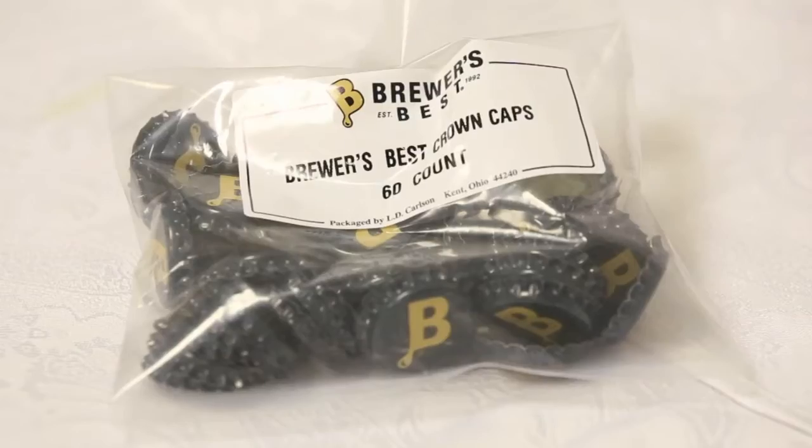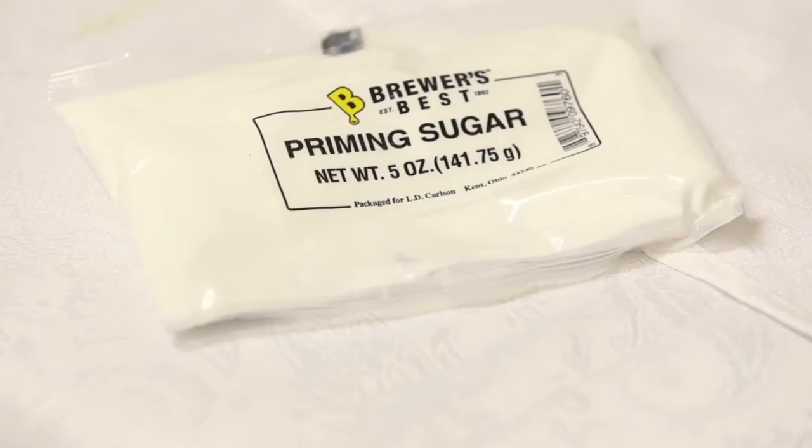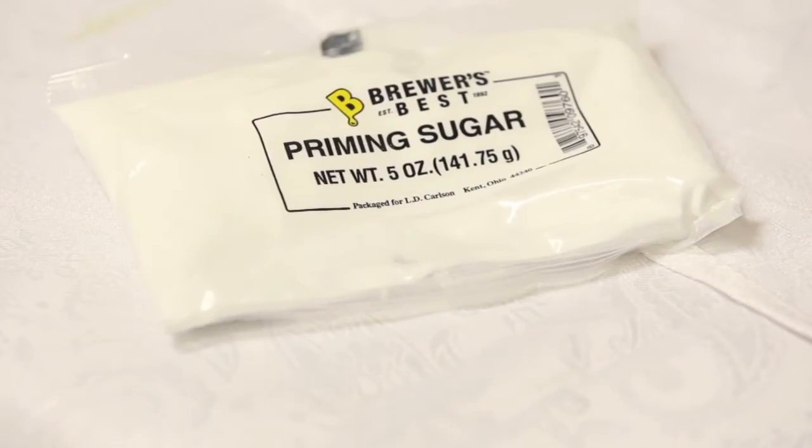You'll find bottle caps, which you'll need at the end of the process. You'll also find priming sugar, which will be used to carbonate your flat beer.